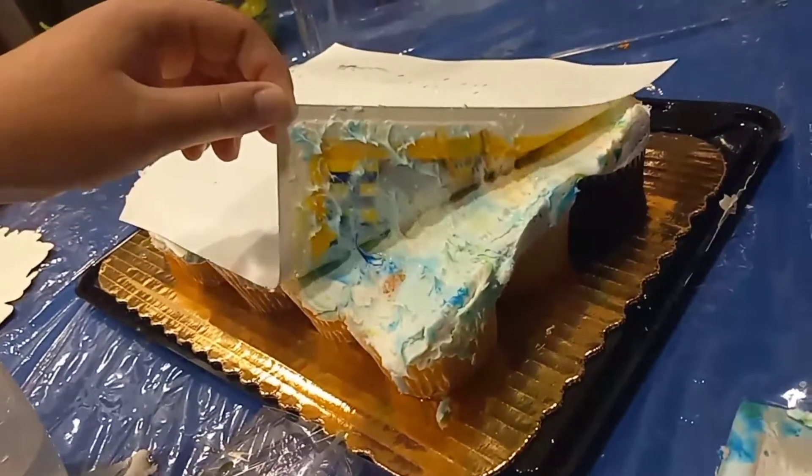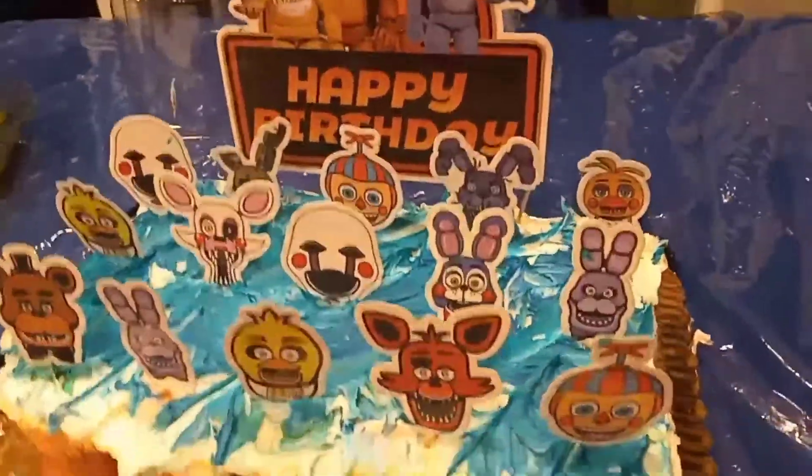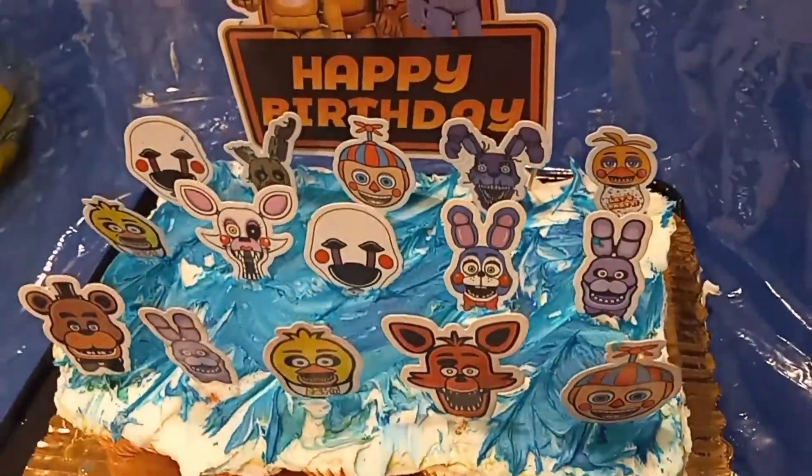Oh no, it didn't work! I failed. I told you to read the instructions! I don't know what happened. There's my daughter's Freddy cake — I had big plans. That one entire picture was gonna transfer. I'm gonna try to wedge this up carefully and mist it with water, but it didn't work. The whole cake print didn't work out.